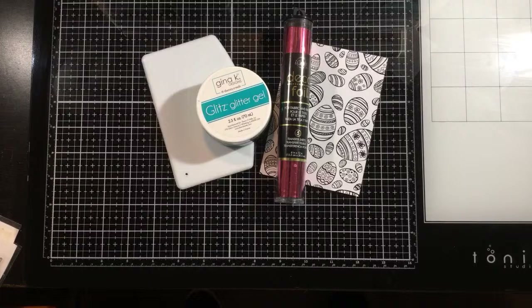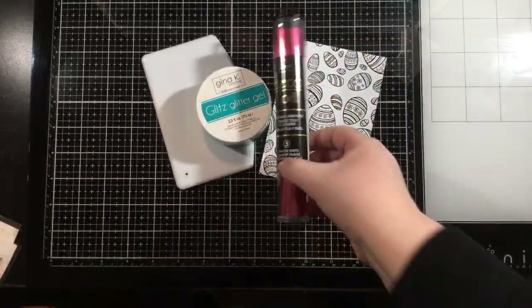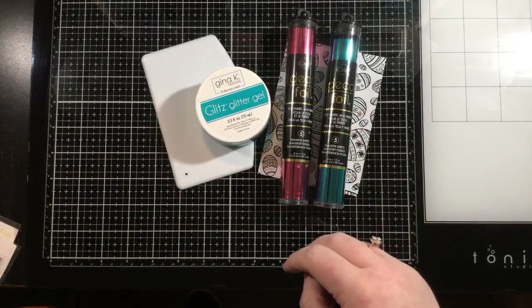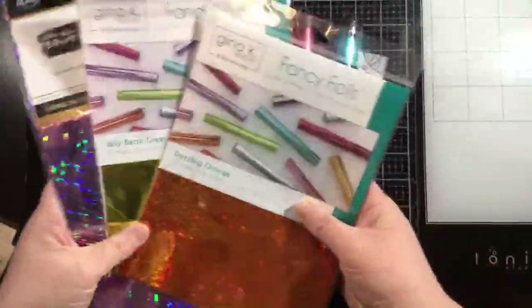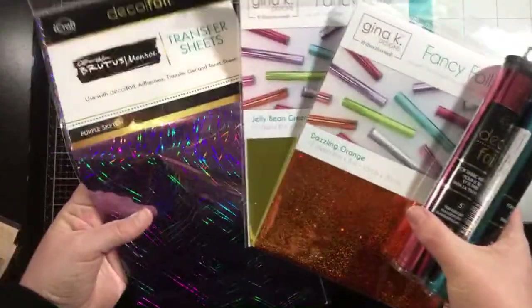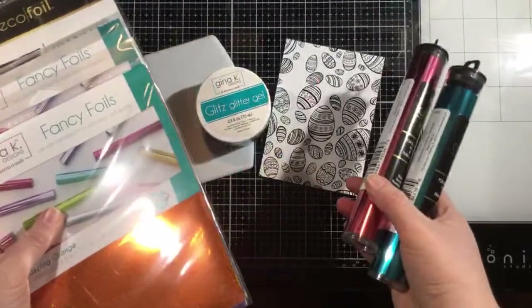They are limited edition, so once they're gone, they're gone. We have five foil colors on sale right now at the Thermoweb website to go along with the Baskets of Fun toner sheets. The colors are Pink Melon, which we're using today — one of my absolute favorite foil colors — teal, those are the two deco foil colors, and then two Gina K Designs foil colors: dazzling orange and jelly bean green. There's also Brutus Monroe purple sketch on sale. All three types of foil will work beautifully with Thermoweb products.